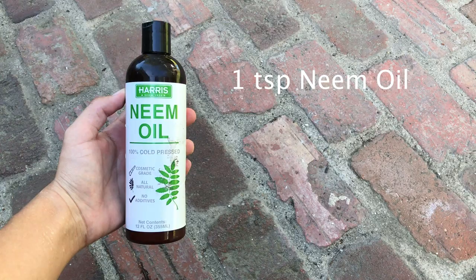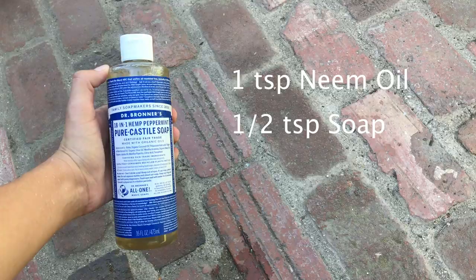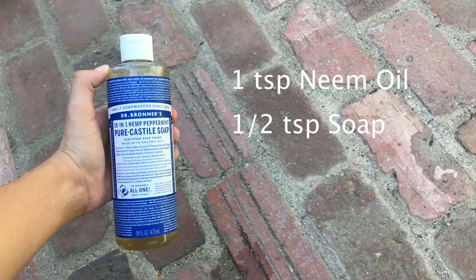That is why I now spray my plants with a neem oil solution every one and a half to two weeks so that they will hopefully never get bugs again. I have a spray bottle always filled up with neem oil solution. I put a little bit of pure neem oil, a little bit of peppermint soap, and then mix it with water — that's the solution I use for all my plants.